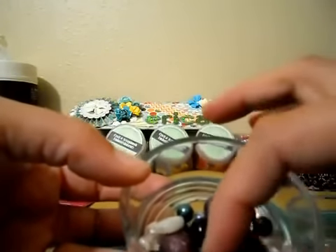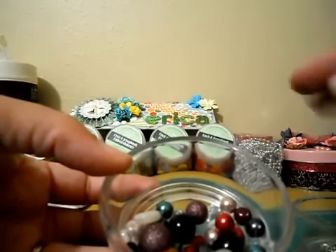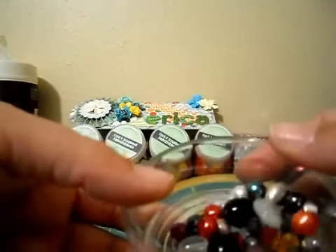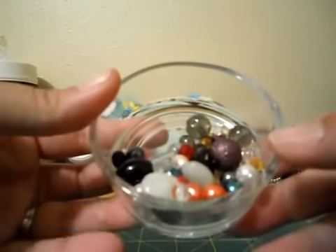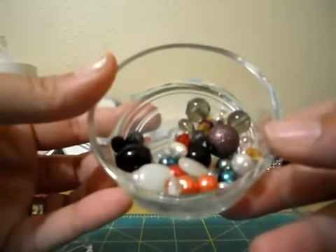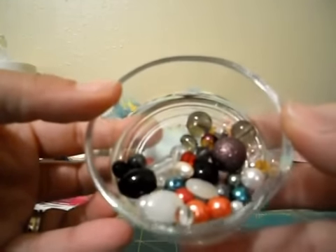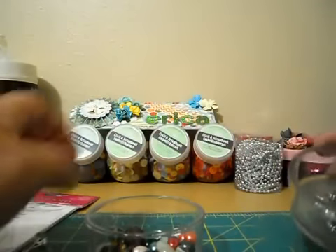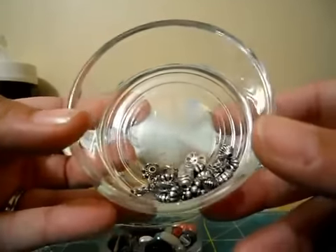You can use any kind of beads that you want. I actually found some bracelets in my jewelry box, just cut them up and used the beads from there. I've got teeny tiny ones and huge ones — so these are just the ones I have and have been using.